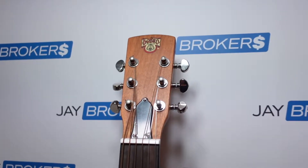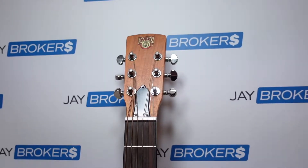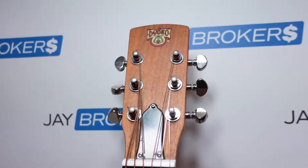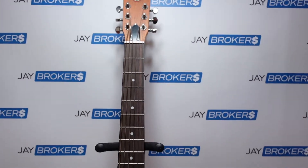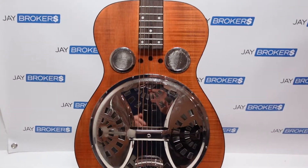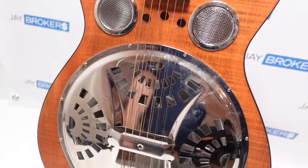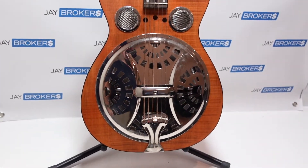Hey folks, today I got a real treat to show you. This is something we recently acquired in the shop and it's a brand we've actually never had here before, so I'm not real familiar with it. It is from Dobro and this is the Dobro Deluxe Round Neck — it is a classic resonator. You can see the resonator in the body of the guitar. If you're watching this and you own one or know more about it, feel free to chime in in the comments below.